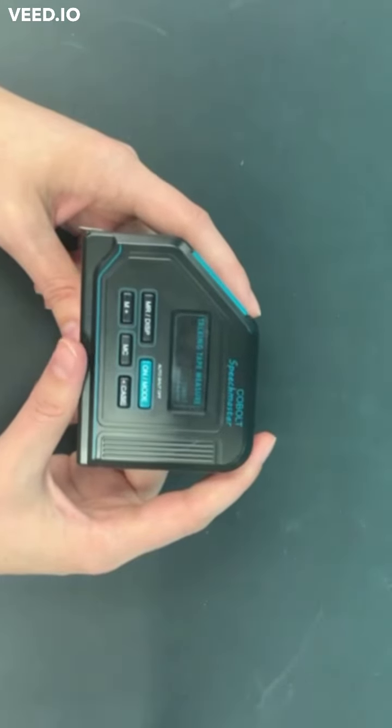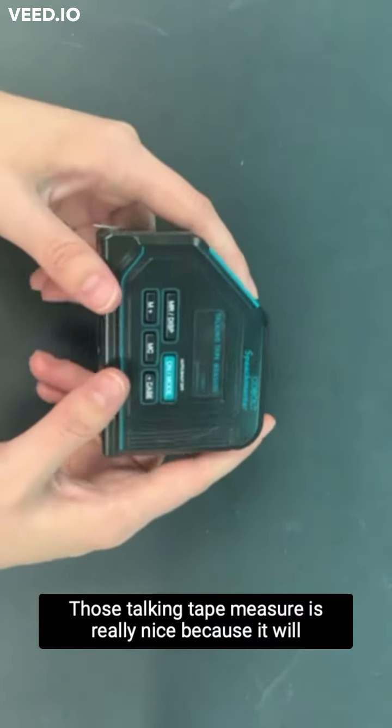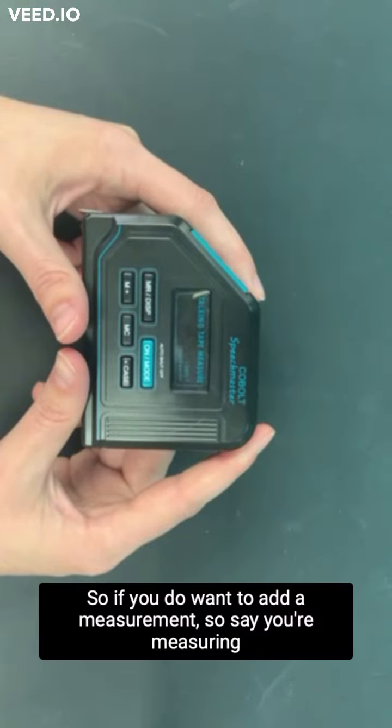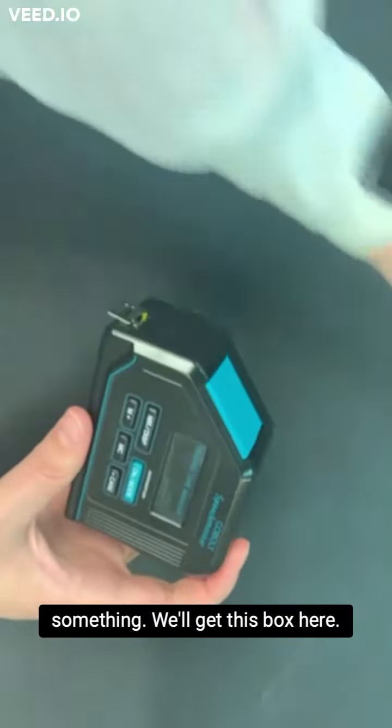Turning off in five seconds. This talking tape measure is really nice because it will remember your measurements for you. So if you do want to add a measurement, say you're measuring something, we'll get this box here.